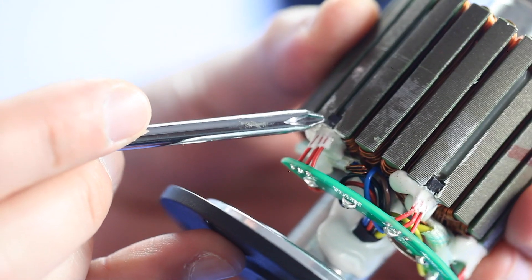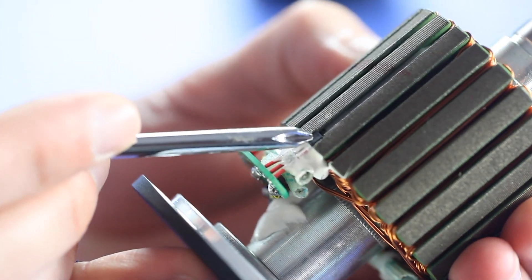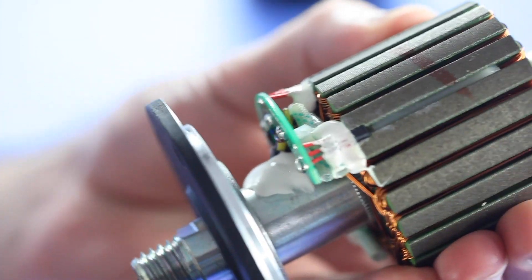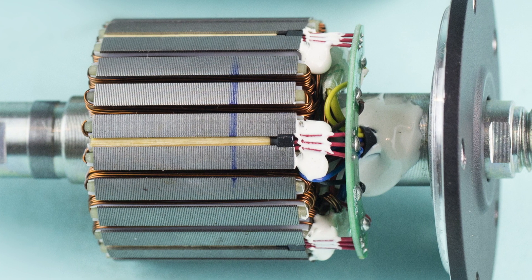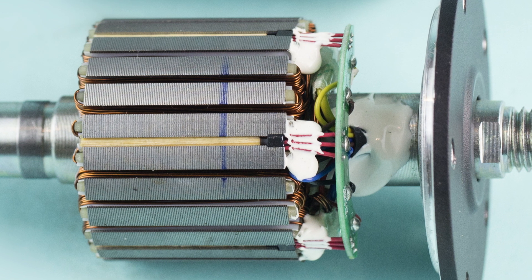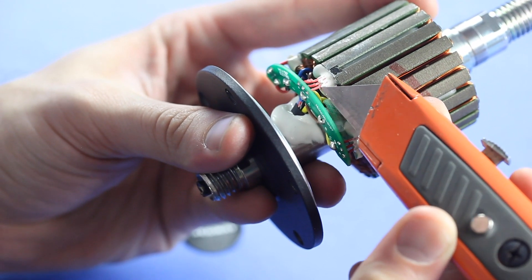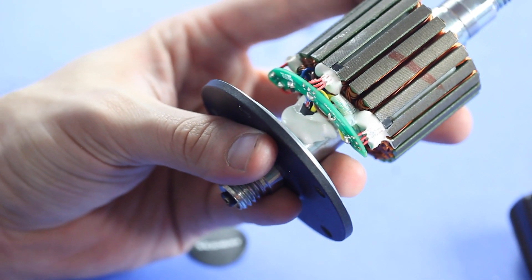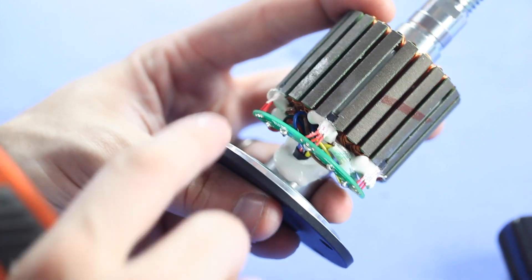We do have three hall effect sensors, which is typical, what we would expect. There's one right there, one right there, and one right there — they kind of just wedged them right in there. They're pretty small, so it looks like they had to machine a little bit out of the housing just to stick them in there, and then glued them in place. And that is how they're doing the motor control. Someone went through some effort to customize their electronic component suppliers — these are not usual off-the-shelf hall effect sensors.